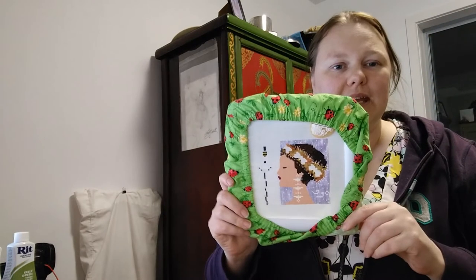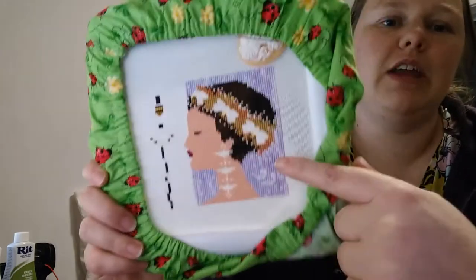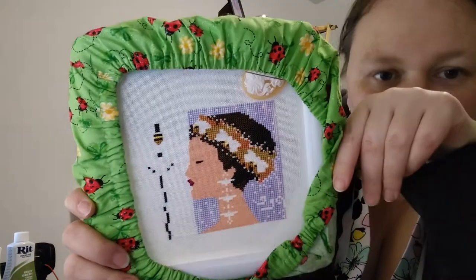First of all, I'll show you my progress. I've been working on Bella B, and I've been working mainly on this background, which takes a long time.